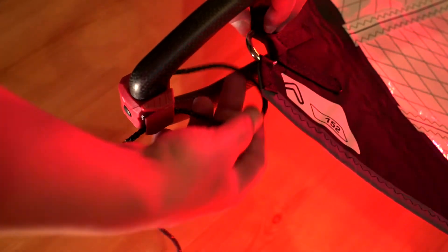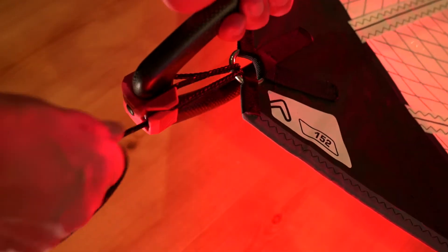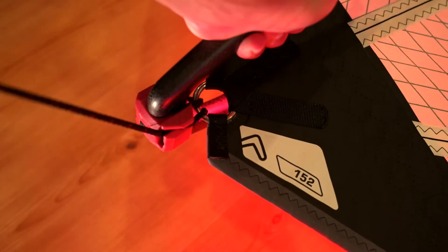It's a loop-and-go system. You stick the loop right up through the clew, right up through the grommet, and then around this little top piece, and then you outhaul. Easy as that. You don't have to do any threading with the line or anything like that.